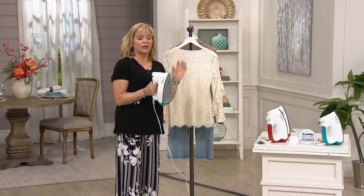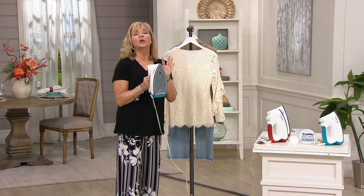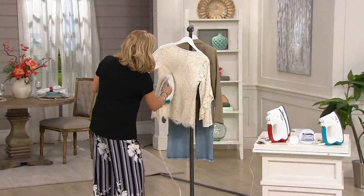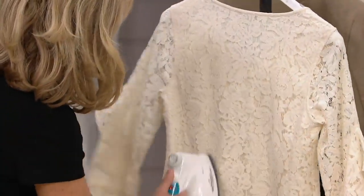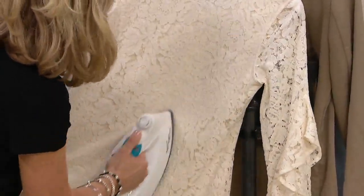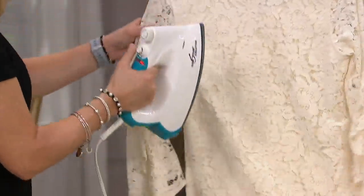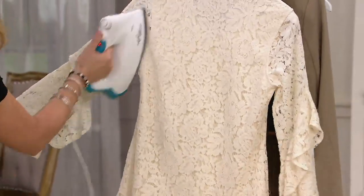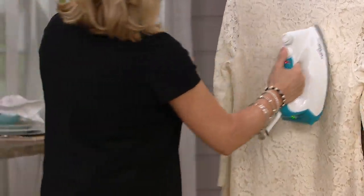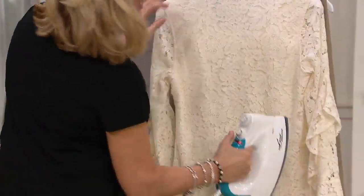It won't scorch, it won't burn. The sole plate will be hot, so please don't ever touch the sole plate. But the beautiful thing is you can go over your Quacker Factory items that might have embellishments on them. Those of you who are quilters and crafters will love this because it will go through so many layers at one time.